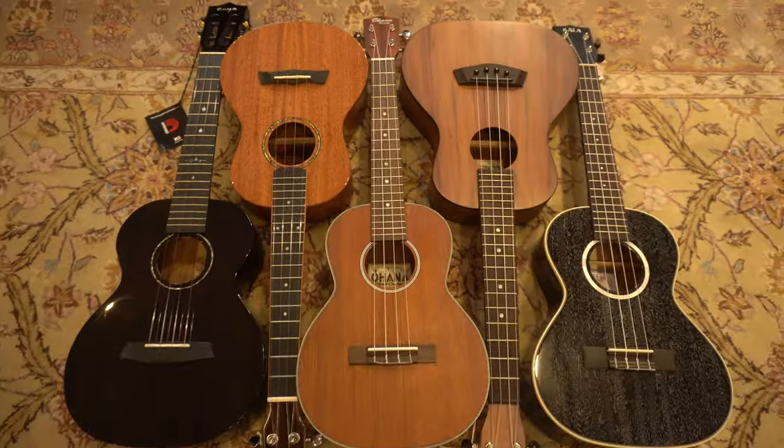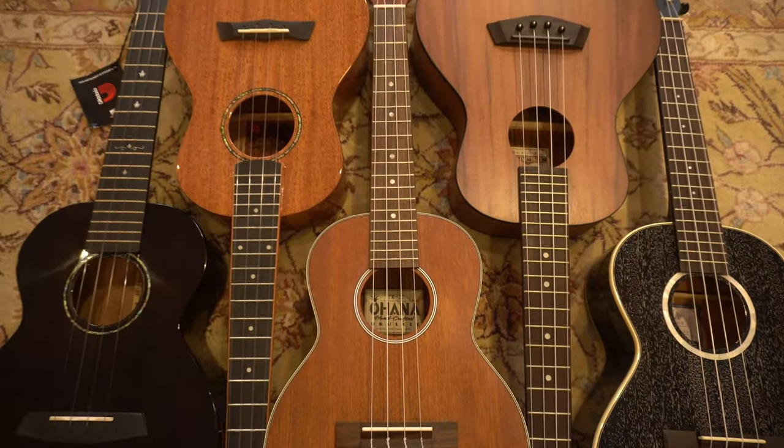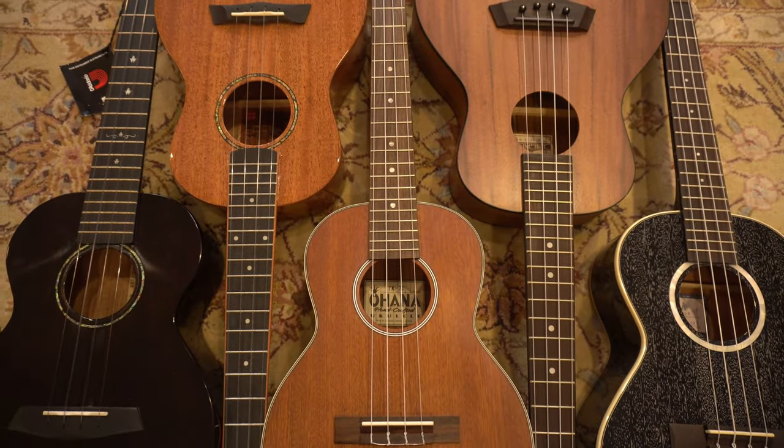Hi, I'm Alex from the Southern Ukulele Store and this week we're going to take a look at five more affordable favourite ukuleles. This week looking at the tenor size.